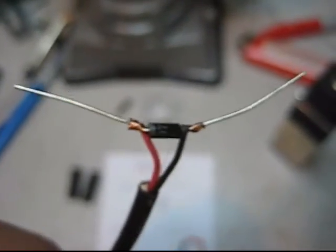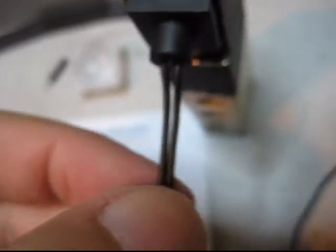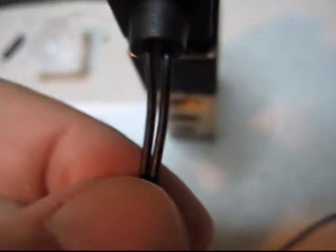This is the snubber diode, flyback diode, or freewheeling diode — whatever you want to call it. What I have here is a cheap Chinese 12-volt solenoid. The leads aren't polarized, you can hook it up to 12 volts either way. But these particular solenoids are really electrically noisy when you turn them on and off — if you hook one to a relay and switch it, it creates all kinds of noise. You've got to put a diode across the leads to dampen the electrical noise.